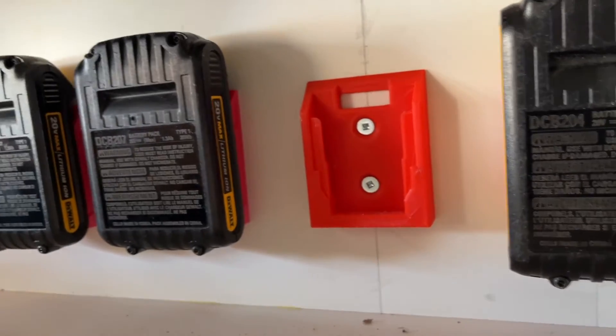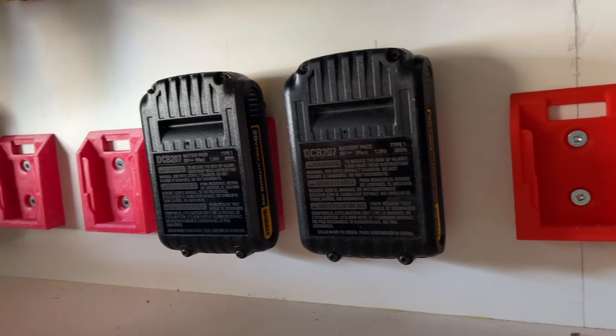Using 3D printed mounts, we can mount both the DeWalt power tools and the 18-20V batteries they use.